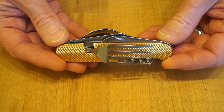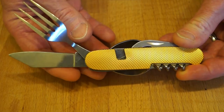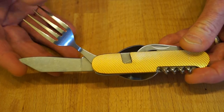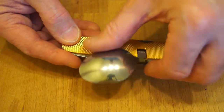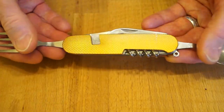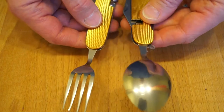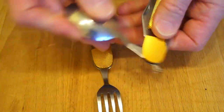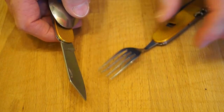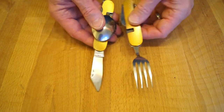When you first take a look at this thing you kind of think, well how on earth are you supposed to use this as a knife and fork set when the knife and fork are on the same end? And then you discover you open the spoon and the fork and it comes apart. So now when you fold the spoon away you do actually have a proper knife and fork.